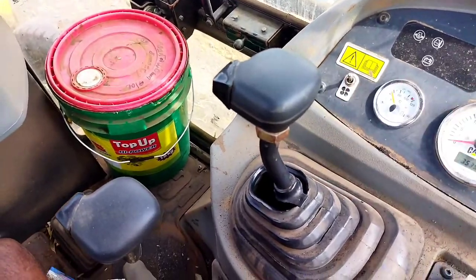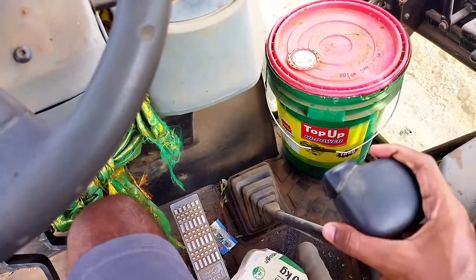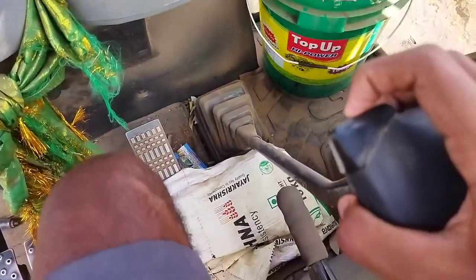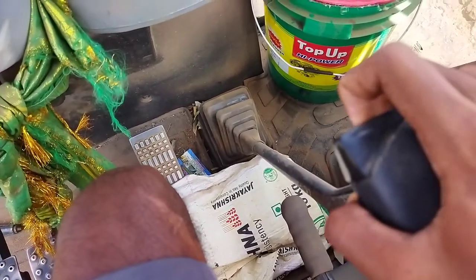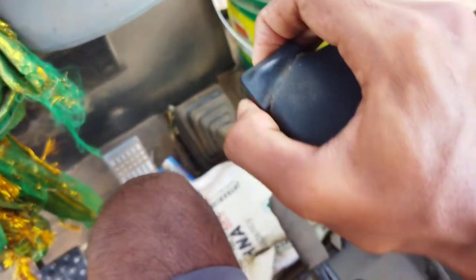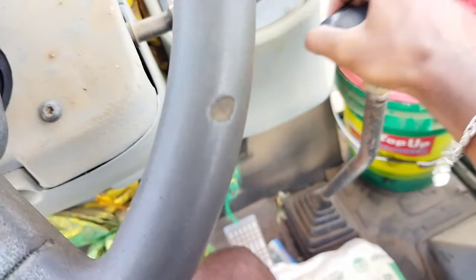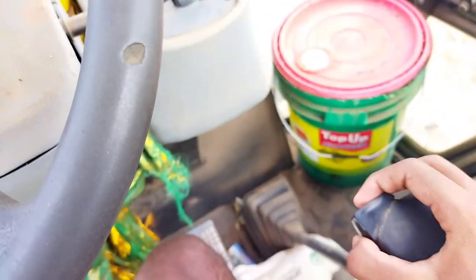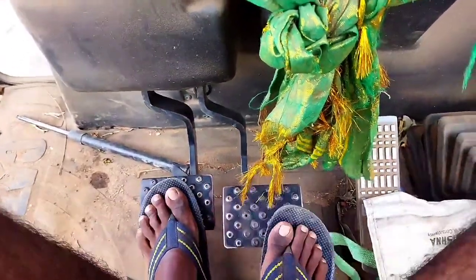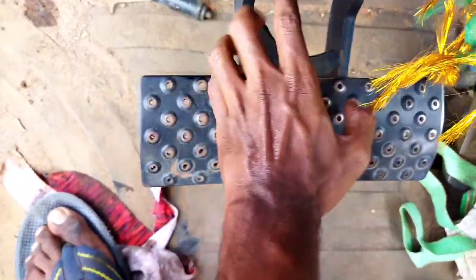This is the plus type. This is the gear. This is the 4 gear. This is the clutch. There is a button.